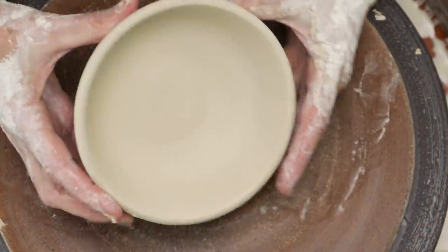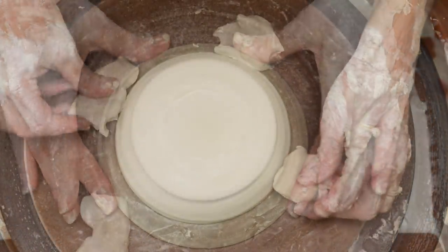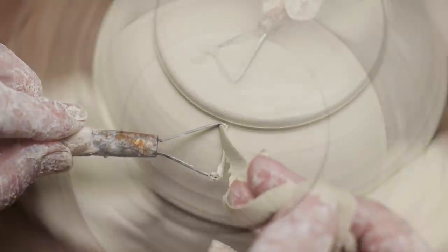I flipped it over, centered it, then trimmed and rounded out a nice foot. If you'd like to see more about trimming a bowl, check out the video link above.